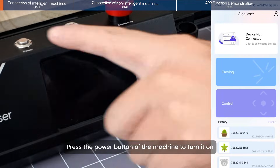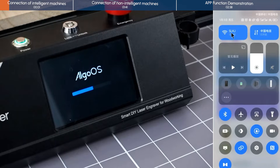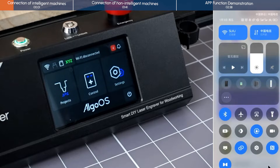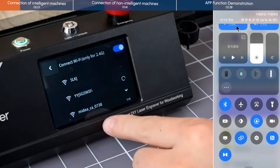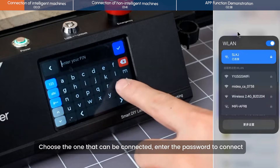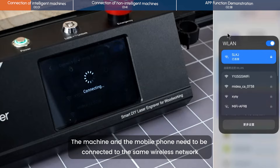Press the power button of the machine to turn it on. Click on Settings and select Wi-Fi On. Choose the network that can be connected and enter the password to connect. The machine and the mobile phone need to be connected to the same wireless network.